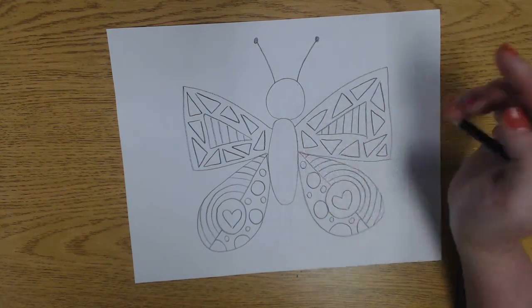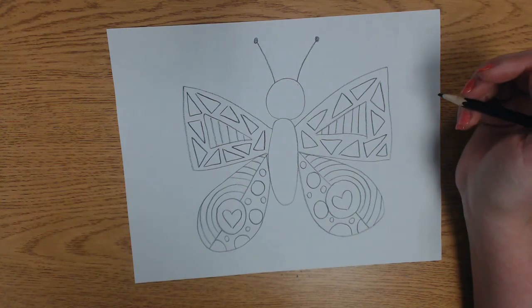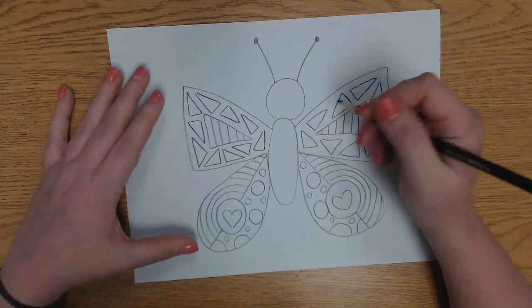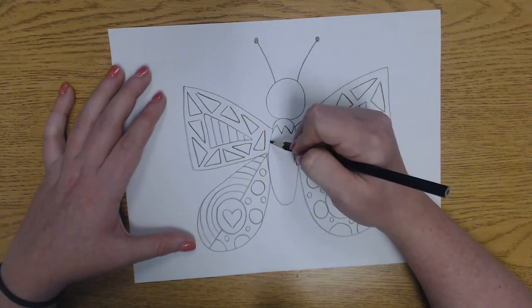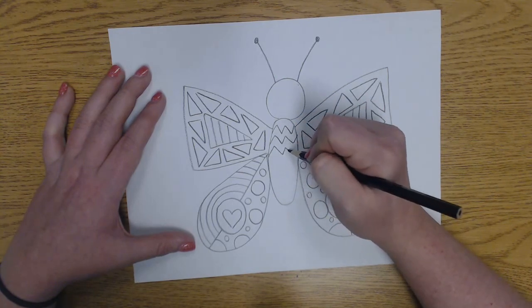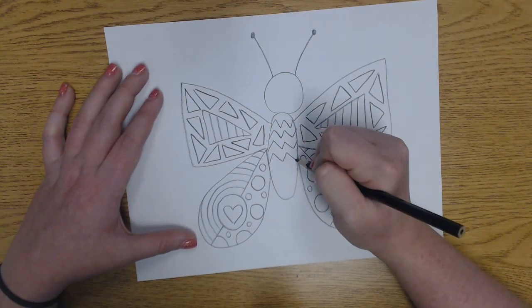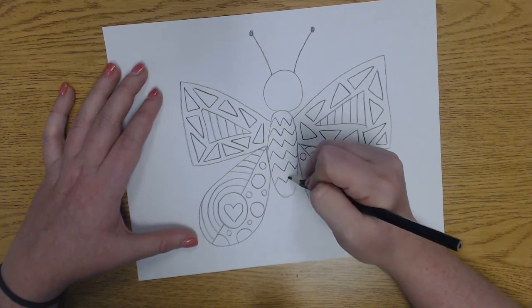I'm going to add something to my butterfly's body because it looks like it needs something. So I'm going to do zigzag lines. And when I color it, I could even make a pattern with the colors.